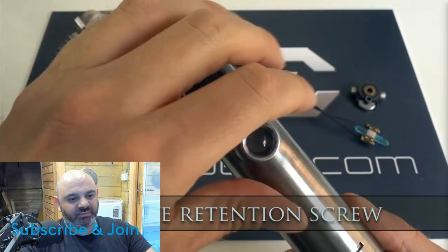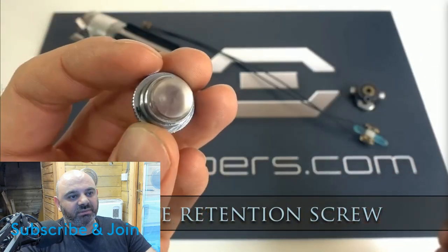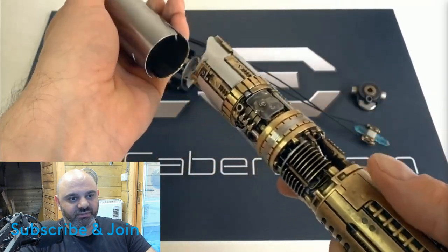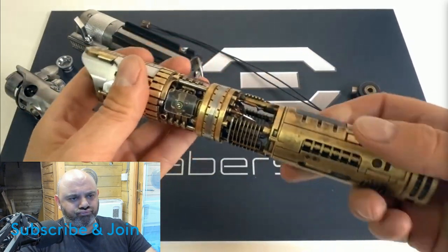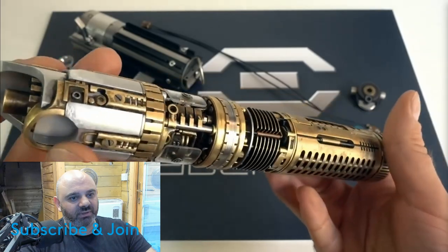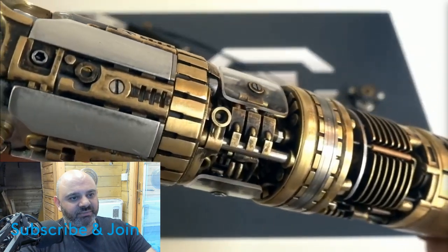Oh — I didn't know that glass eye retention screw came out. This is why watching the video is a good suggestion, guys. Just got to pause it there. Holy crap, look at that! Wow, look at the amount of detail on there!